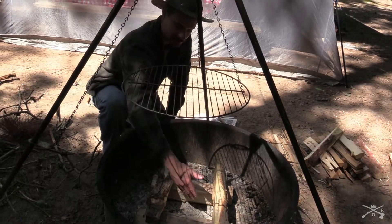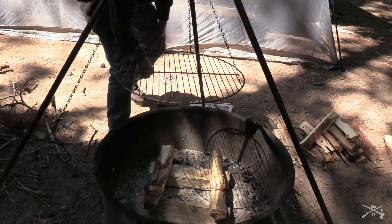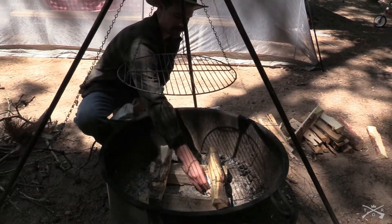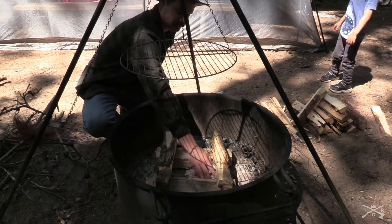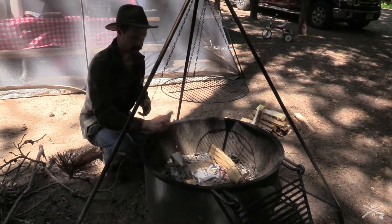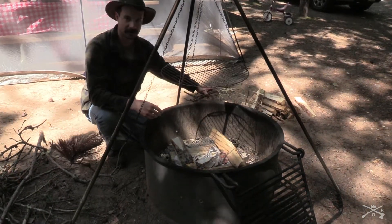Keep in mind you don't want the bark where the fire is gonna be, because contrary to what a lot of people think, bark does not burn very well. Next we're gonna take some of our newspaper, just crumple it up and put it in the middle. You want to make sure that you've got enough paper in there that it's gonna burn long enough to catch the smaller sticks on fire.